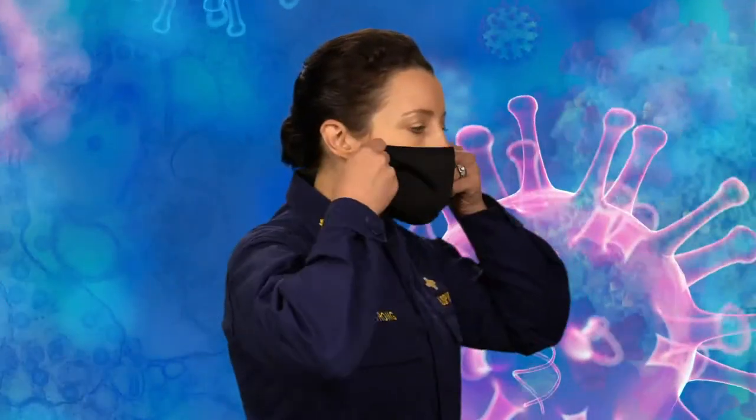Put your face mask over your nose and mouth and secure it under your chin. If the mask has loops, hook them around your ears. If it has ties, secure them at the base of your neck and crown of your head. Make sure you can breathe easily.